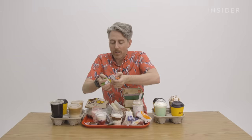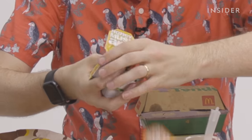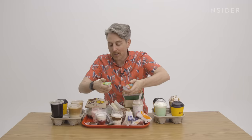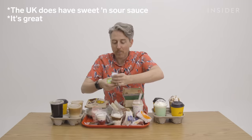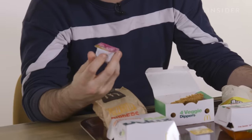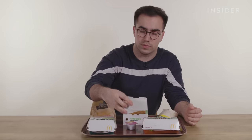I want to talk about sauces real quick. At McDonald's in the US, you can get one of everything. I've heard from Harry and the team in the UK that some of these they don't have, including sweet and sour, honey mustard, ranch, and buffalo. The sauces are everything. We've got a couple of sauces that are kind of unique to the UK as well — a sweet curry dipping sauce, and also a salsa dip, which I didn't know existed until today.